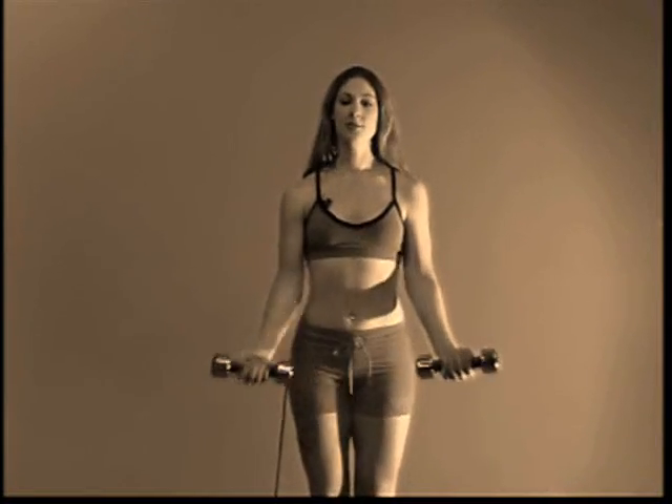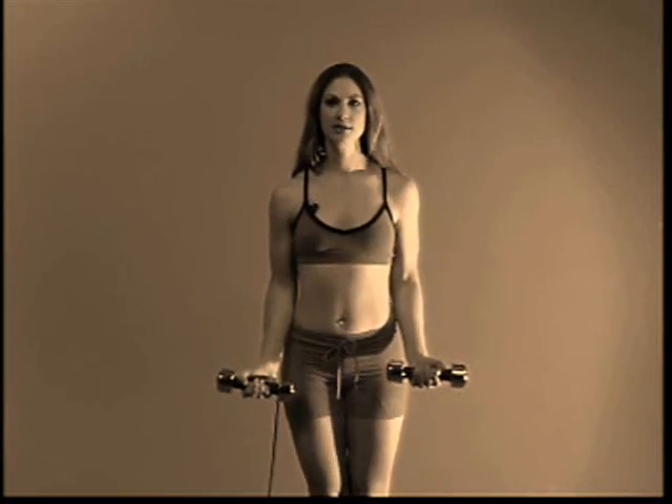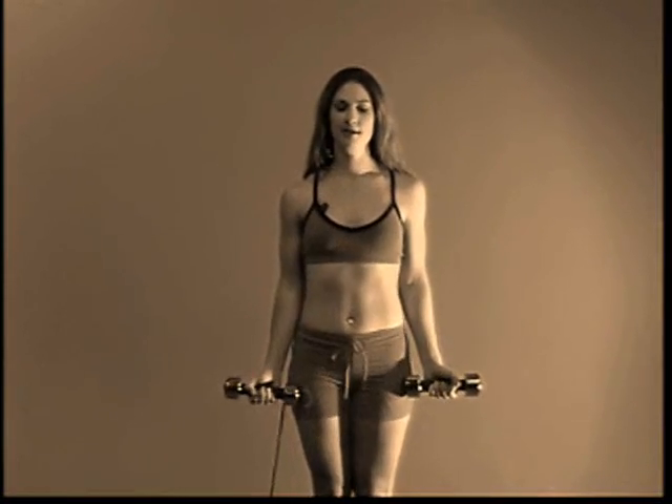To get started, your palms are going to be facing out, ready to do a curl. You're going to step out. While you're stepping, you're going to curl with your arms. And then go back to the first position. You're going to change legs and do the exact same thing.